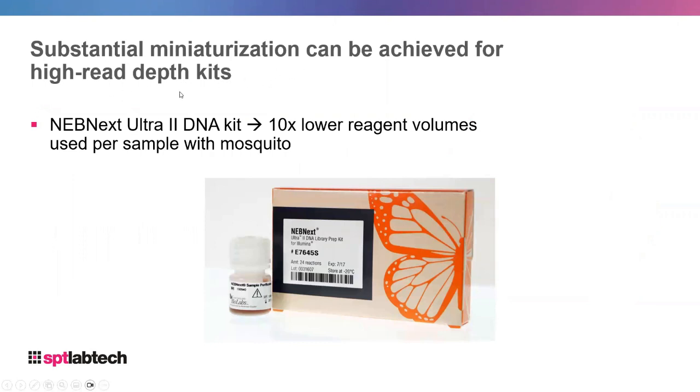Substantial miniaturization can be achieved for high read depth kits. For example, the NEBNext Ultra 2 DNA kit can be miniaturized about tenfold on the Mosquito using lower reagent volumes per sample. To give you an idea of how much money you can save, you can make your kit go ten times further with miniaturization.